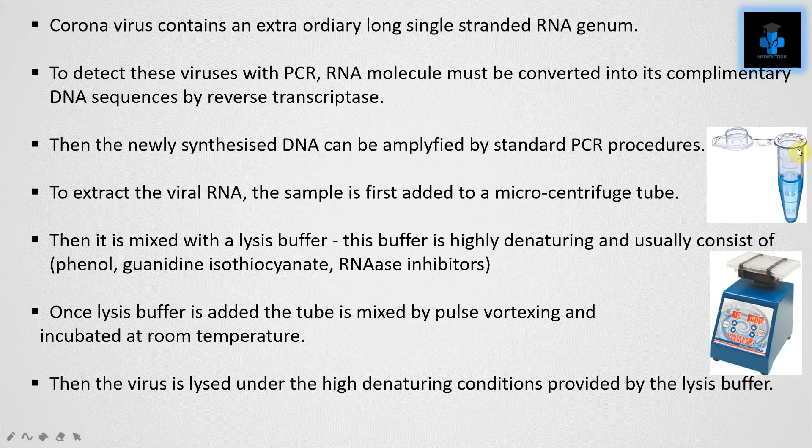Once lysis buffer is added, the tube is mixed by pulse vortexing and incubated at room temperature. The virus is then lysed under the high denaturing conditions provided by the lysis buffer.